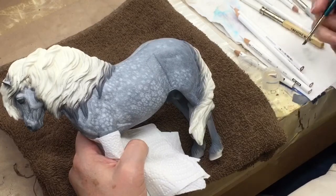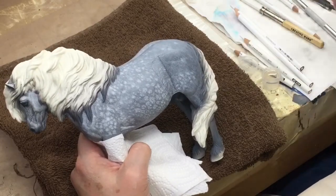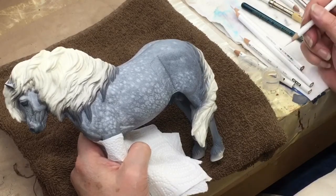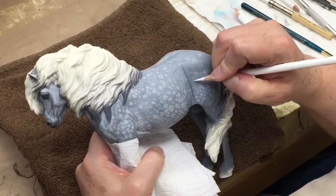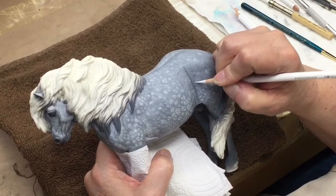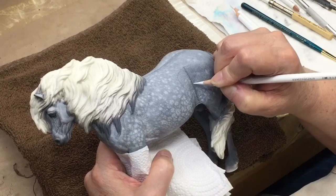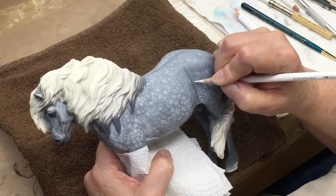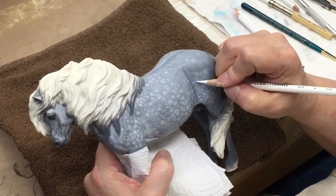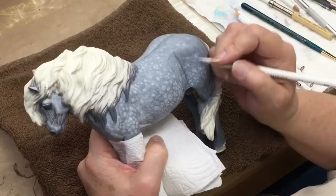Some people had asked me about soaking the pencils in mineral spirits and then using them. But there are a couple problems — the lead does get a little bit soft and then you can't get the nice fine lines that you want for the hair pattern, so it doesn't really give me the effect that I want. But hey, try it — you might be able to get something that you really like. All I can say is this is what I'm doing, this is what works for me.